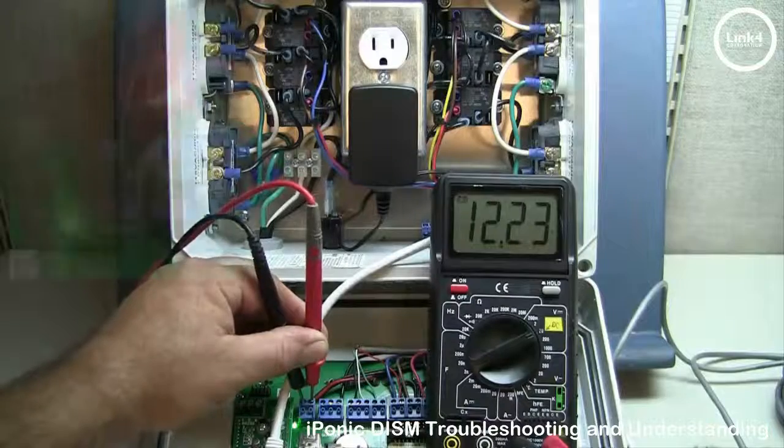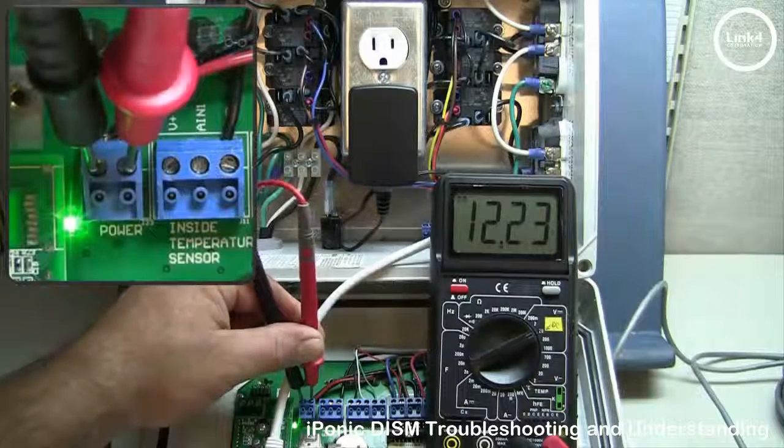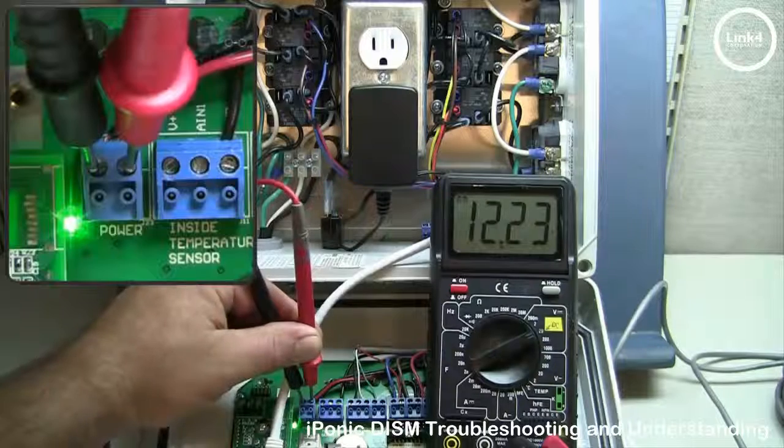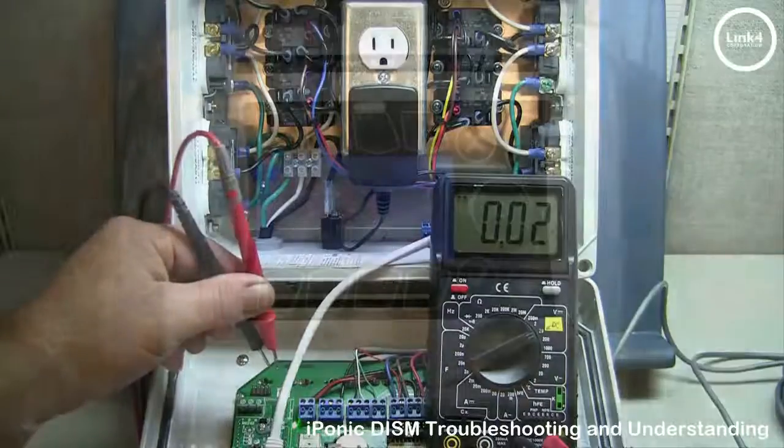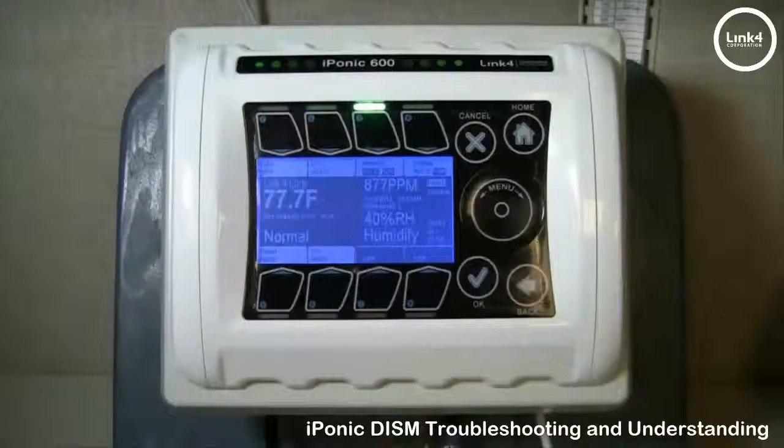You want to meter it at the 12-volt and GND terminal blocks to ensure a 12-volt DC feed is in fact going to the control board. And finally, a corrupted configuration can also cause sensor symptoms, which can be easily resolved by a simple factory restore of the controller itself.